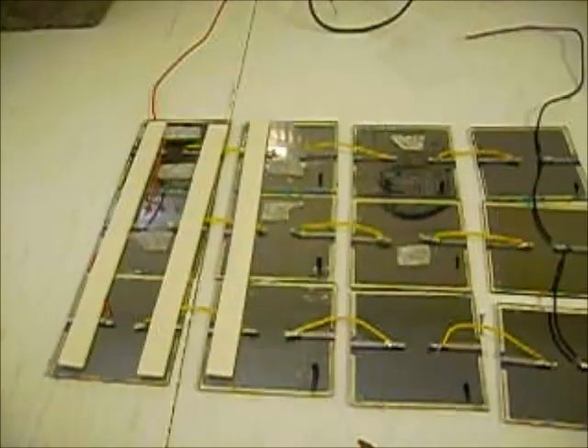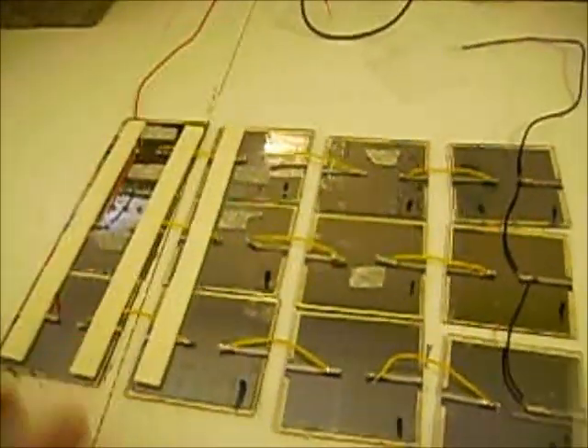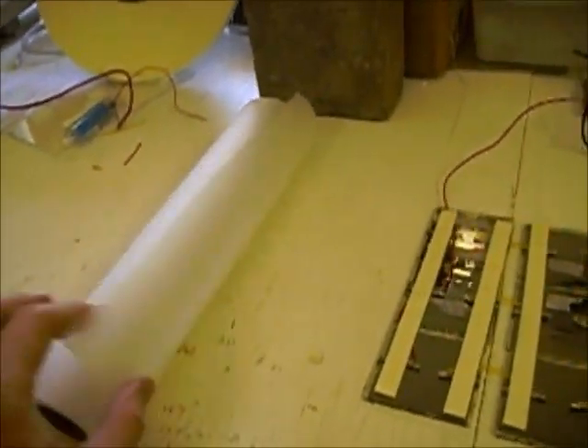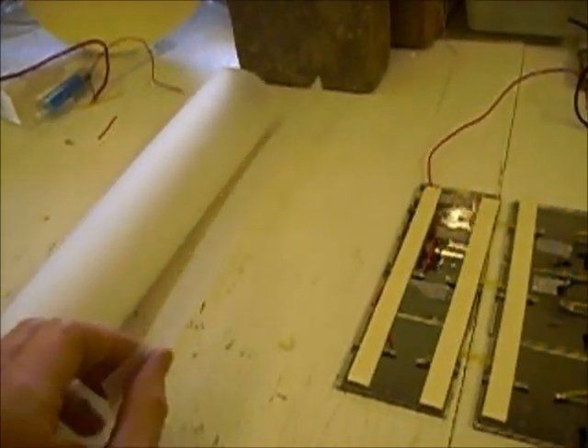What you'll see is that I'm going to adhere the solar cells to the plastic backing using a very thick double-sided tape that will keep these strips together and allow them to flex. The flexible covering is actually cabinet liner — the stuff you put down in the base of a cabinet or a drawer — very flexible, tough, durable plastic. That's what I'm going to use to make the covering and turn it into a folding panel. I've got the tape in place now.